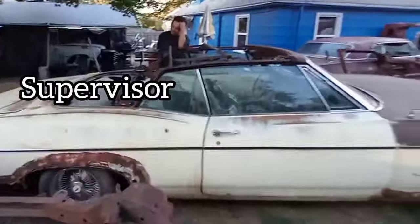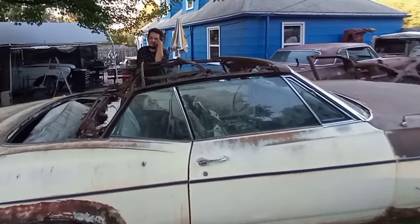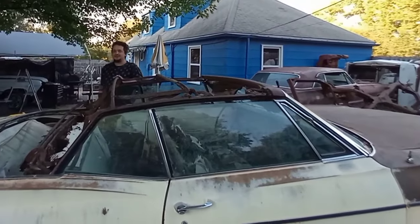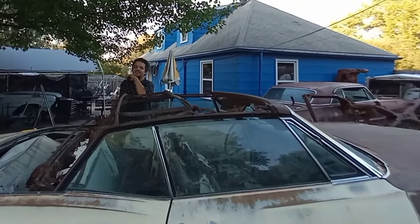The 68 should be gone soon, so we should have some more room around here. If he behaves, then we'll keep the car — if he doesn't, he's just fixing it up to sell it.